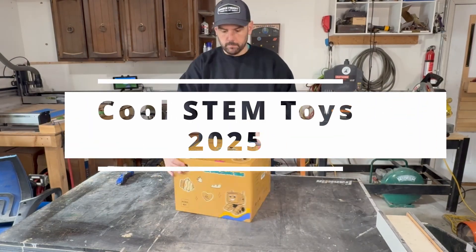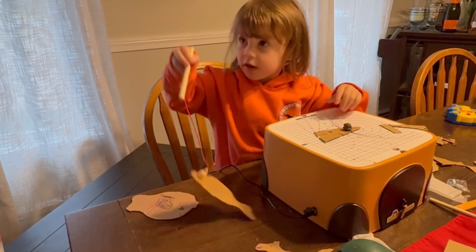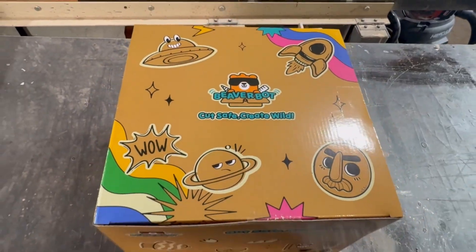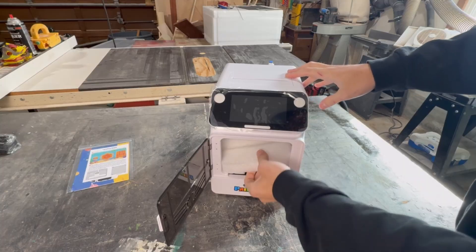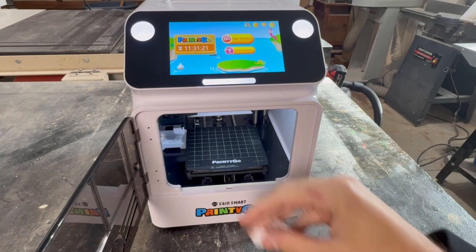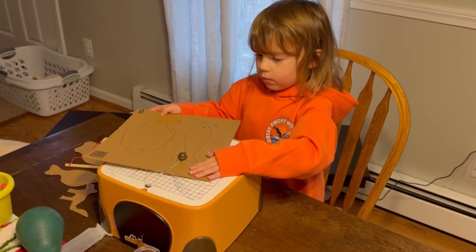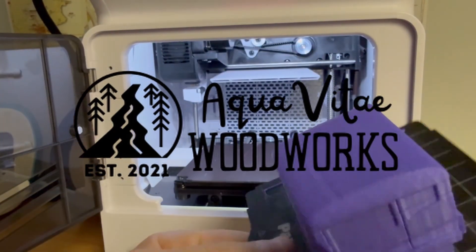Today I'm testing two outrageously cool STEM machines for kids: a super fast 3D printer and a cardboard cutter, both of which I'm sure your kids are going to love. Both of these machines were sent to me by SaneSmart to review, specifically the 3D printer since that's their newest product. In this video I'm going to go through unboxing, setup, and ease of use, and at the end I'll give you my suggestion on which one you should buy if you're going to choose just one.